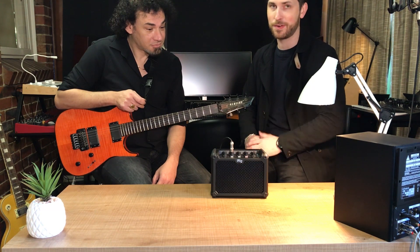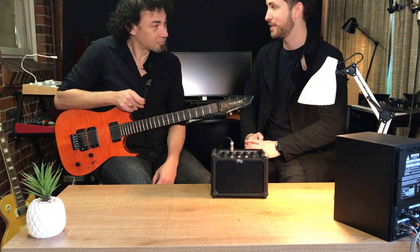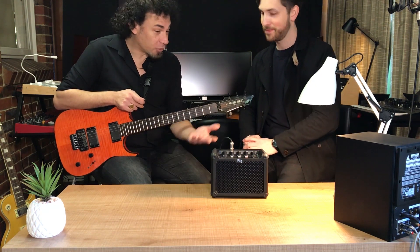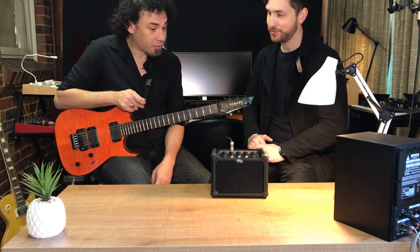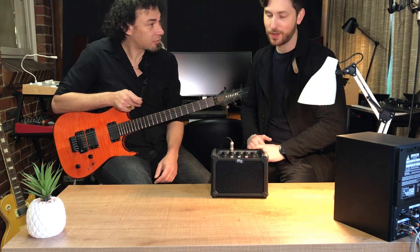It makes me, as I've said in previous videos, want to learn how to play the guitar because it just sounds wicked. Alex? Yeah, absolutely, I totally agree with you. It's a very, very good product. And you know, if I'd be looking for a little amp, I'd definitely get something like this. Totally.